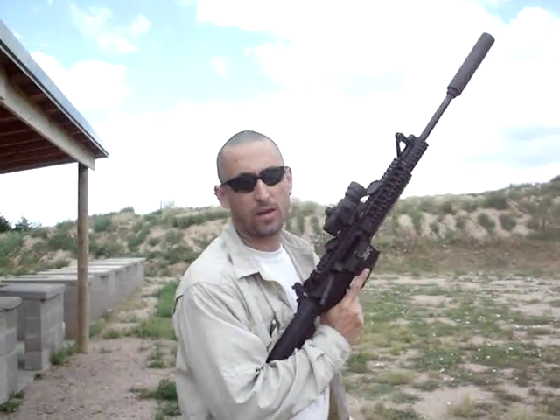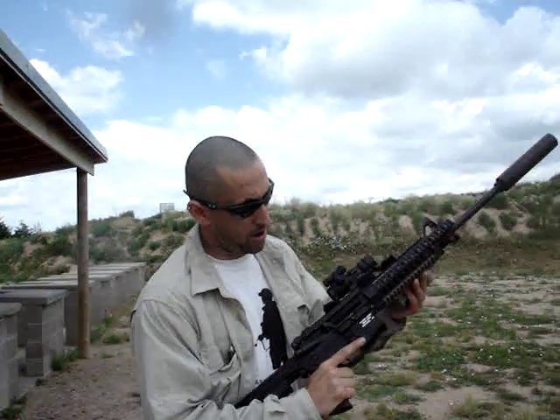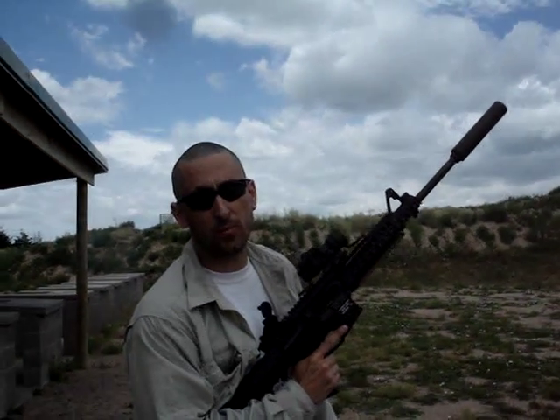Hey folks, Ray Dog, Big American Man, Thunderbeast Arms. This is an AR-15 converted to full auto by Thunderbeast on a Form 2.